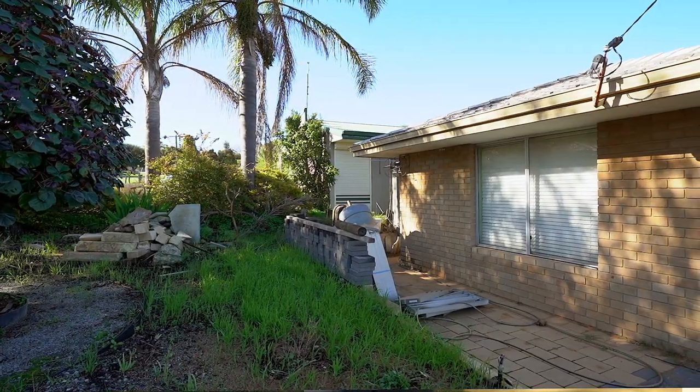The property obviously needs a fair bit of work, so we're going to do a complete gut. Basically, what we're going to do today is I'm going to take you through and give you a look at what it looks like now. Throughout the reno, we'll do a few more of these videos to show the different stages from start to finish, and at the end I'll show you the finished product. Anyway, let's go have a look inside.